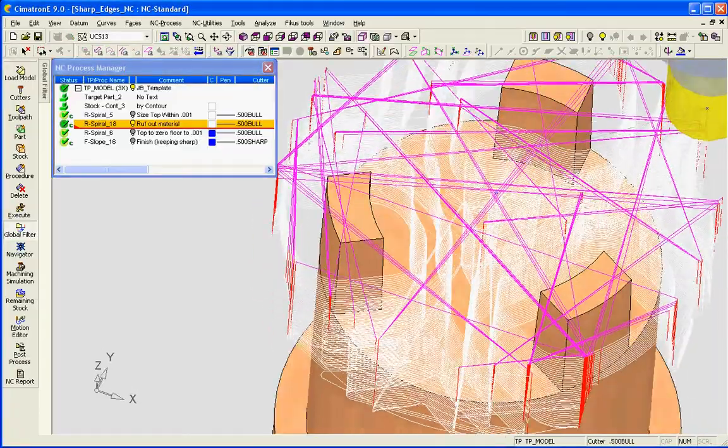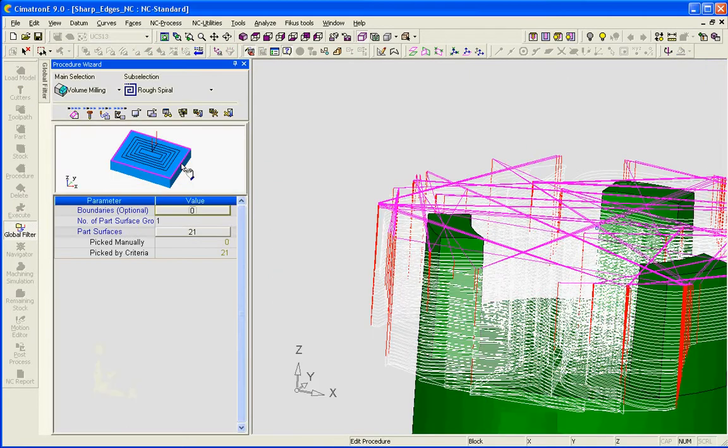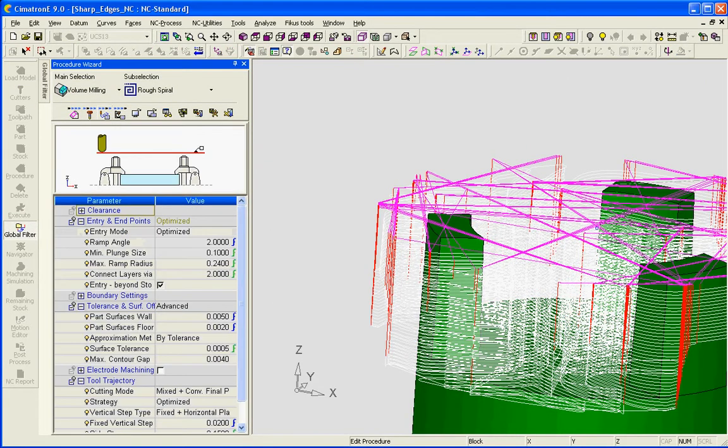Next, I'm going to go in and machine all the stock away. We're staying five thousandths away from the walls and two thousandths away from the floor.